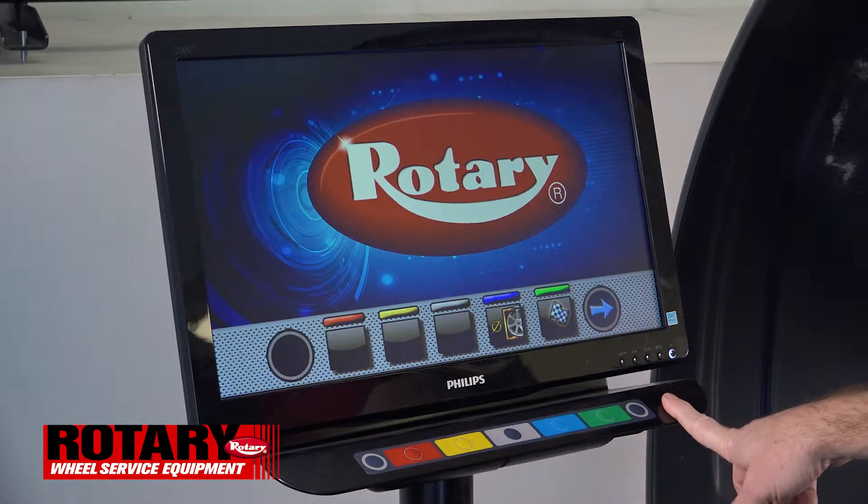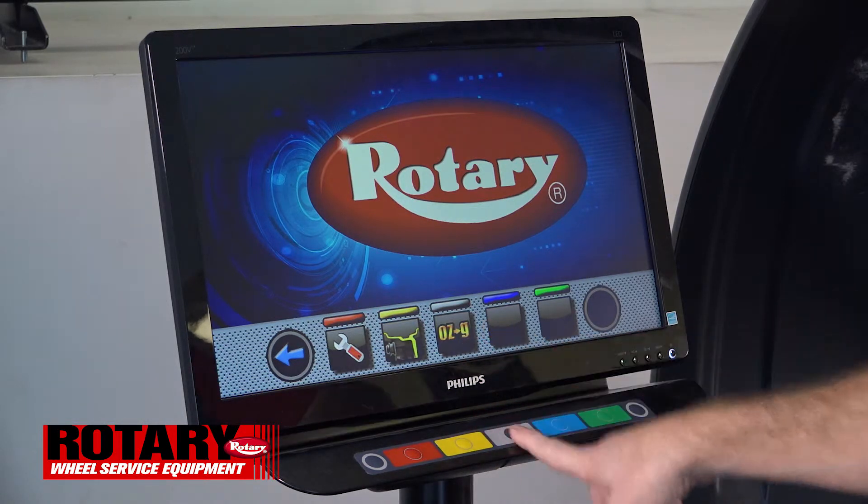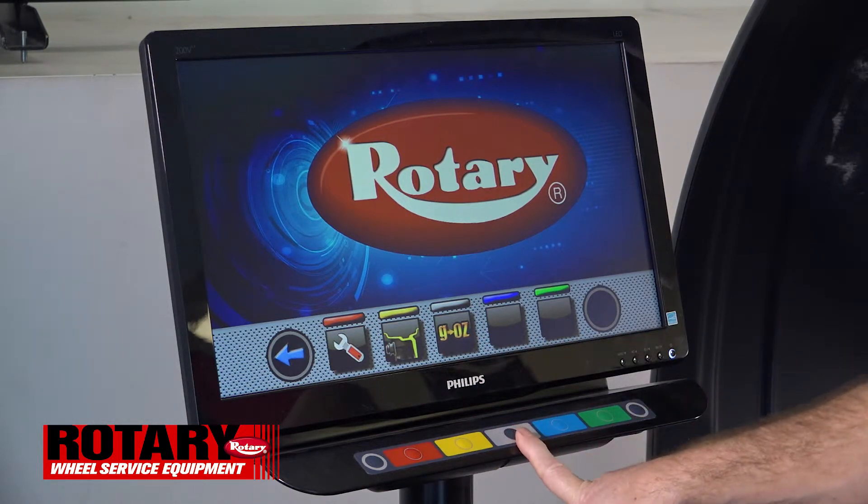In order to check that you have this set correctly, you can right arrow and now you have it changed — you have it set to where you can change ounces to grams or grams to ounces.